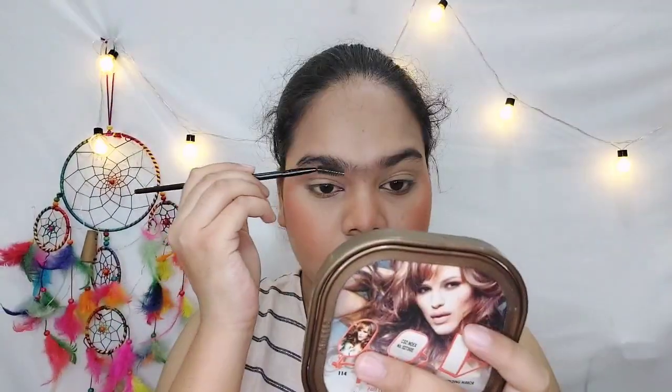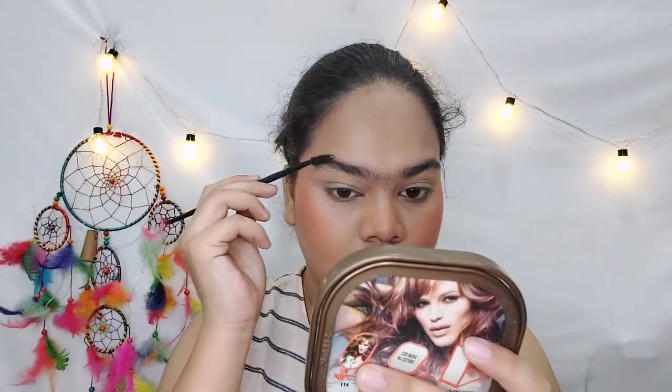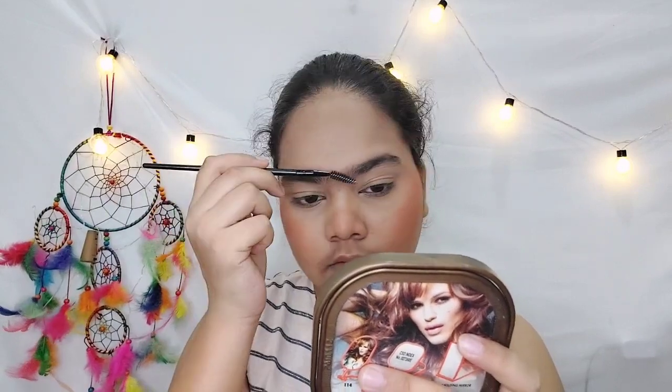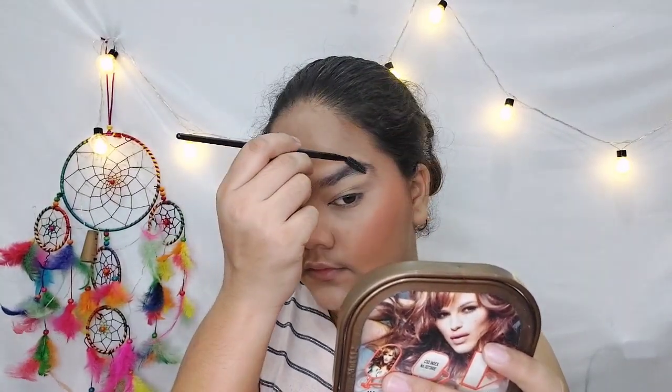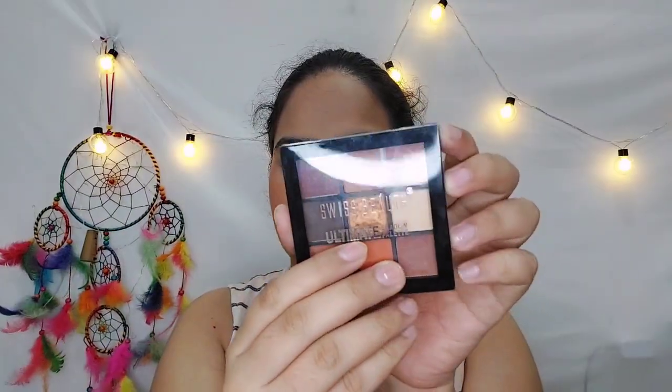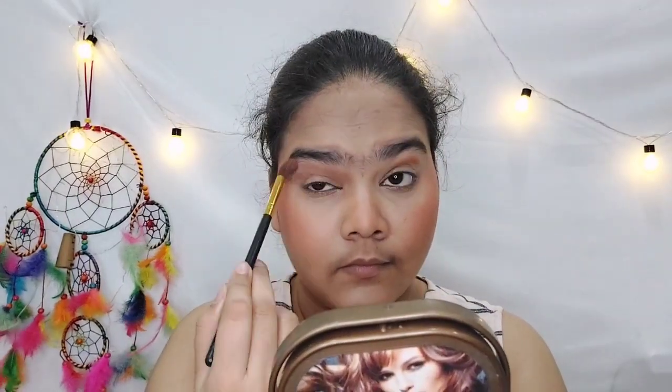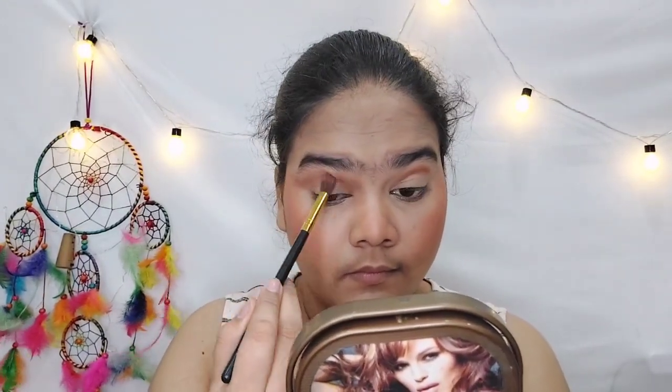I am using a spoolie to comb my eyebrows — I don't use any eyebrow product, as you all know, so combing them is enough for me. After that I am using this Beauty Ultimate Eyeshadow Palette, which has all warm undertone shades like orange, brown, and more.